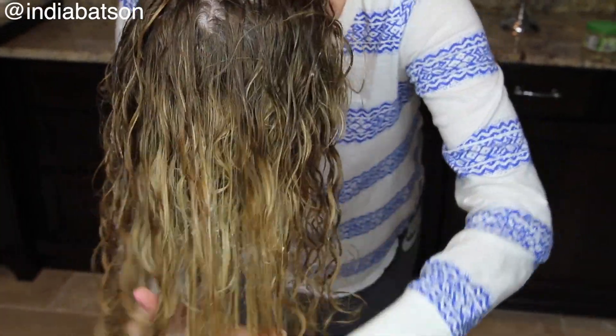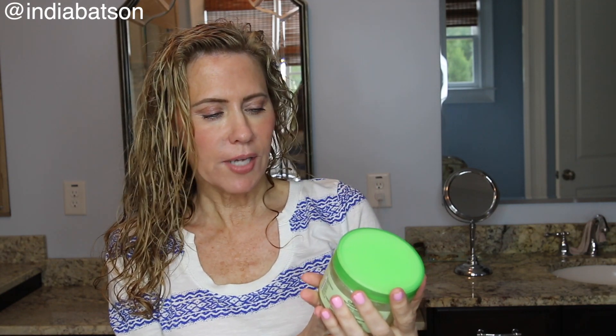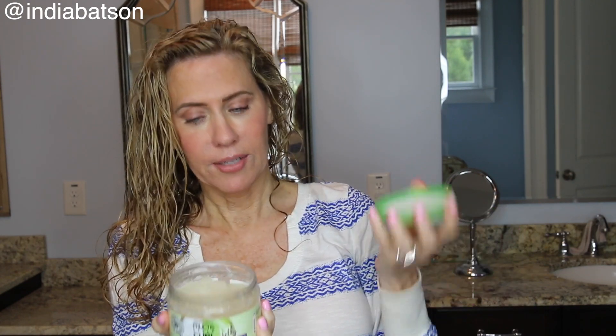My new really favorite product is from Garnier — it's their Curl Tree Jelly Shaping gel, and it's so inexpensive. It smells really great, it's fresh and lightweight, but you really have to be careful about not using too much. It adds really great definition to your curls and just a little bit of glow to the hair.